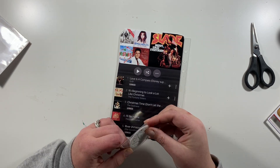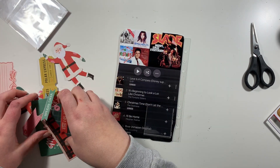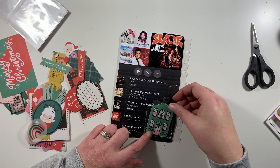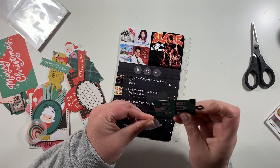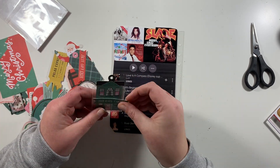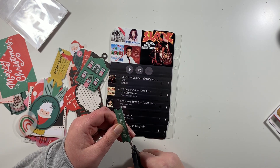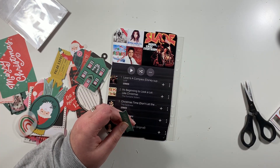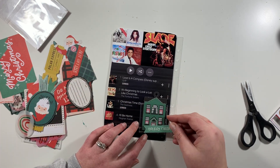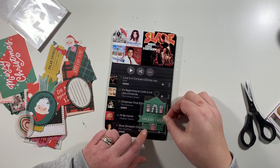Instead I choose this little house tag from the Hey Santa ephemera pack, along with this holiday cheer banner. That is going to make up my almost mini cluster and I'm going to pop it there. It's not covering up too much of the main part of the photo, so I want to stick the holiday cheer onto the outside of that pocket.